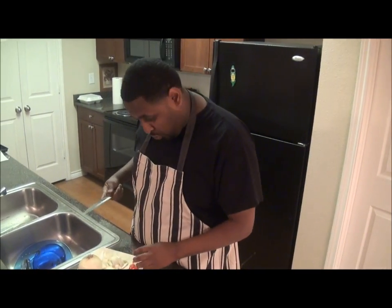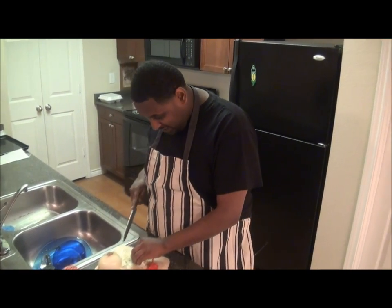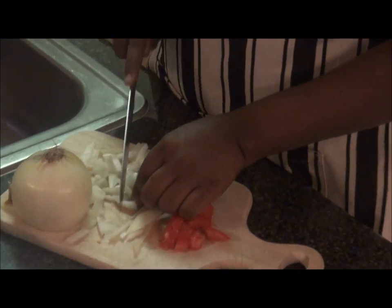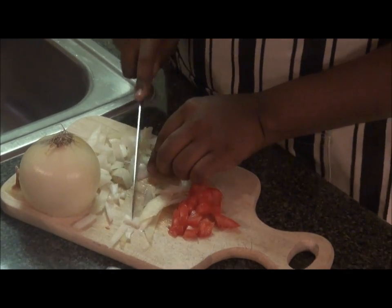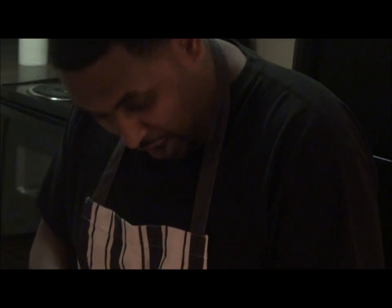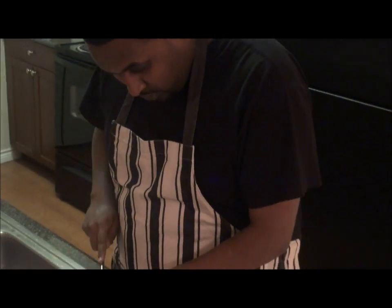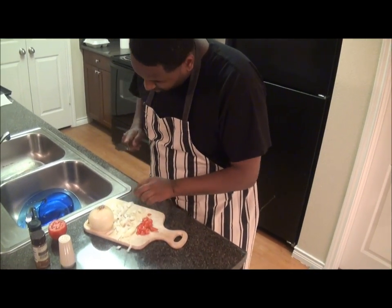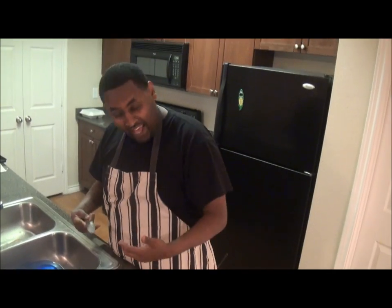I already pre-diced them for you guys — dice them up, dice them down, like that. Watch your hands — you guys have to be safety first. If you are a kid, be careful, you have to cut slow. If you wear glasses, wear them all the time, okay? Now we have that, we're gonna put this in the pan.